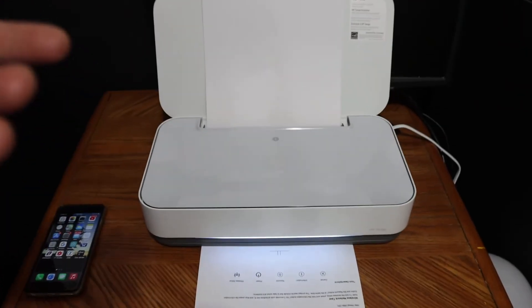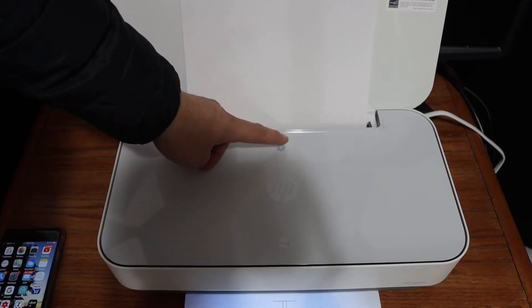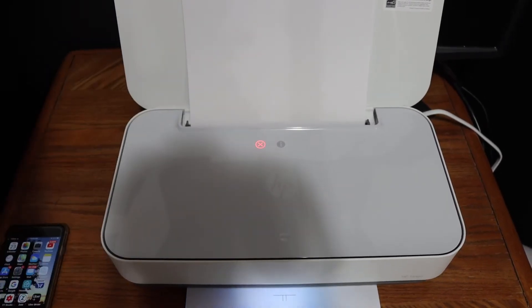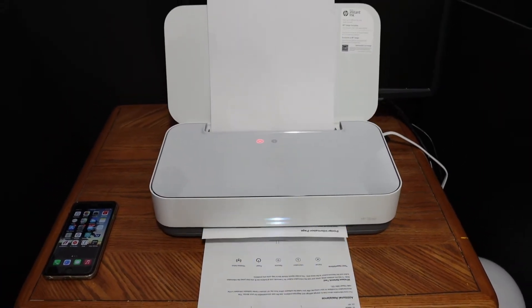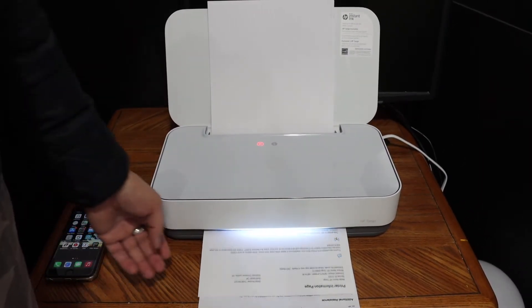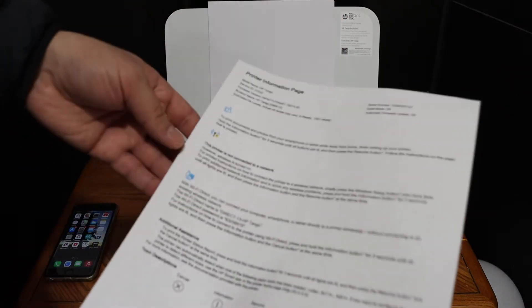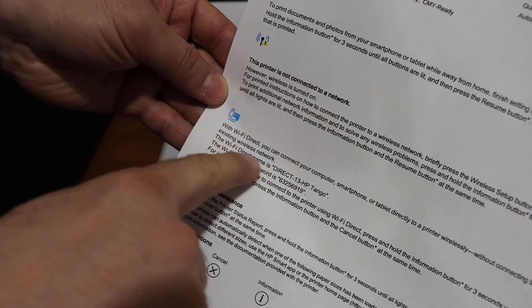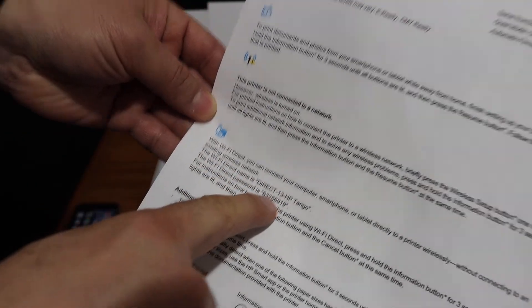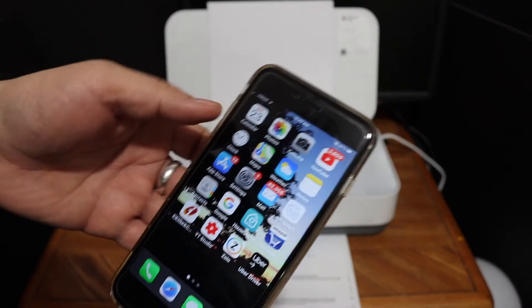Wi-Fi Direct is now activated. To print the password, click the information button and wait for the printer to print the printer information page. On that page you will see the Wi-Fi Direct icon, the name of the printer, and its password.